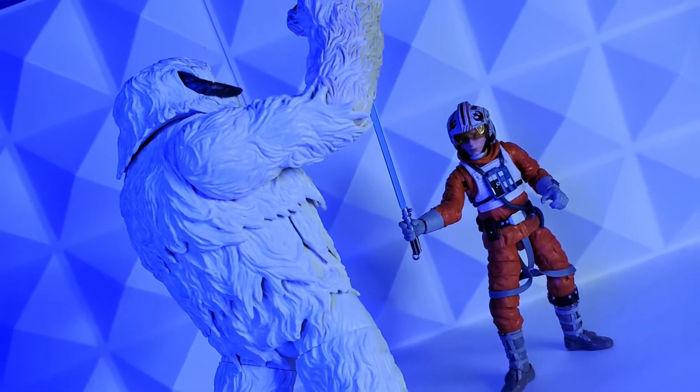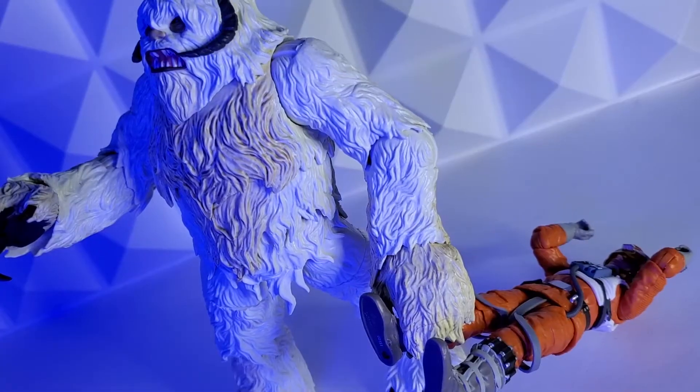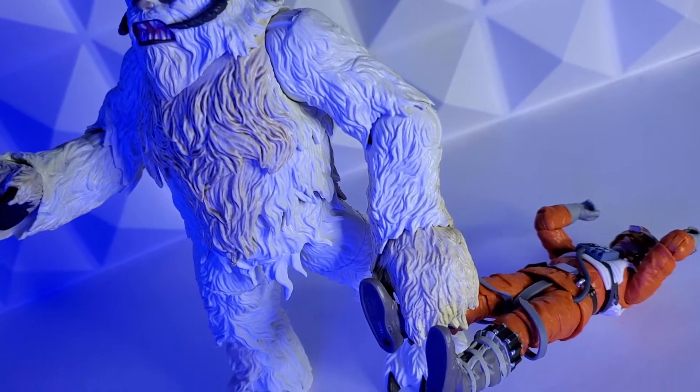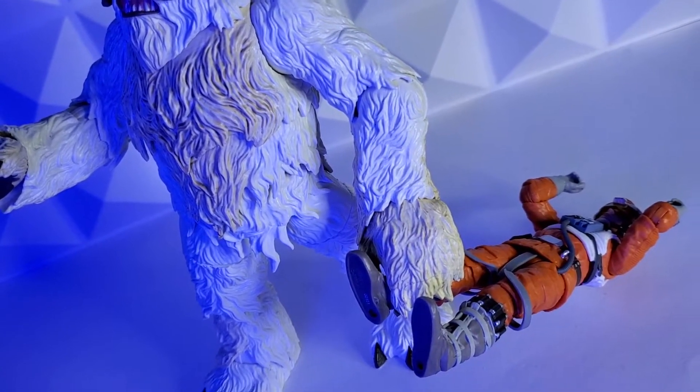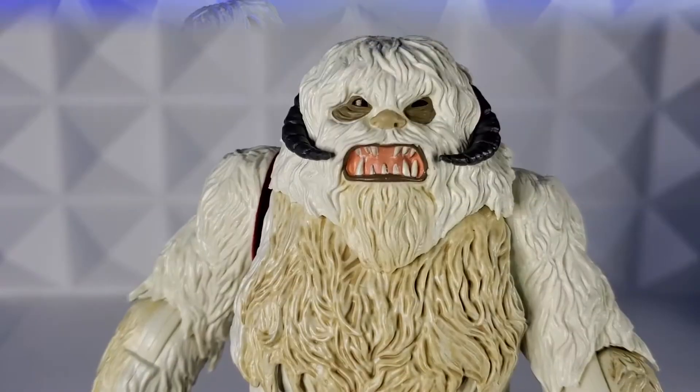Let's see if he can hold him up. He could totally hold Luke above his head. I'm taking pictures and Luke's foot fits right in the Wampa's arm so you could have him dragging him back to his cave. That is awesome — this thing is so cool.